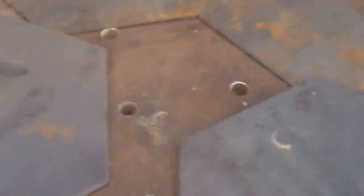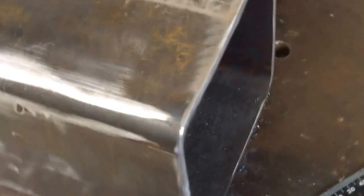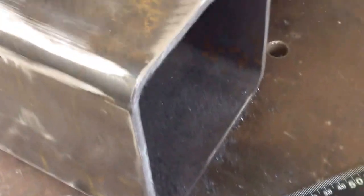And then at the top I'll be welding a funnel — it'll be a 12 by 12 funnel up here to set your pot on, or you can direct-connect to it. So that's where we're at right now.